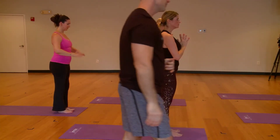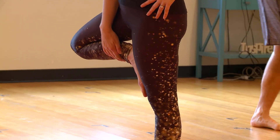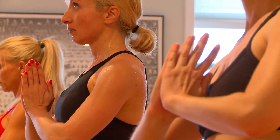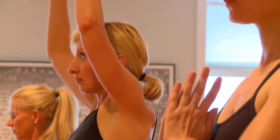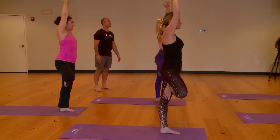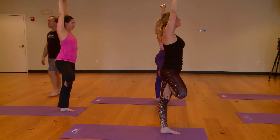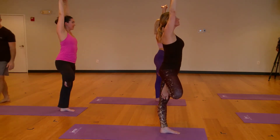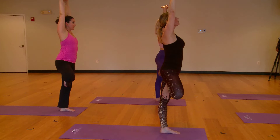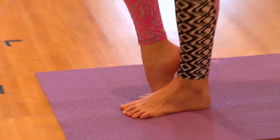Place that foot high on your standing left leg. Let your two hands join in prayer. Stay here — or to grow your limbs, your arms come up above you. Now press your hands together. Interlace your fingers and spin the heels of your hands high. Give yourself three full breaths. Bring your hands to prayer and release your right foot to the mat.